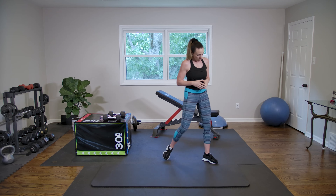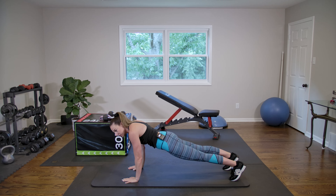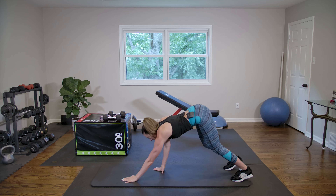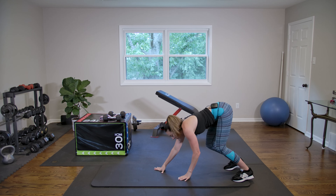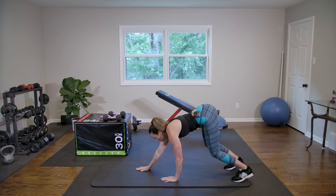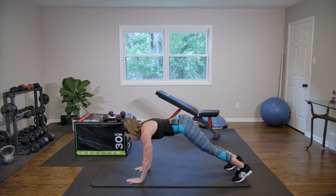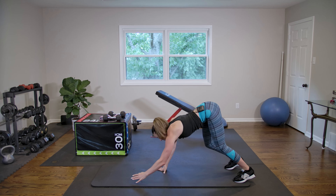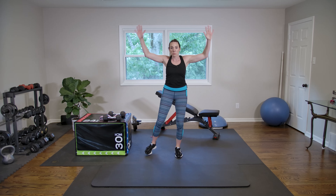We're going to start with a little bit of warm-up. Come to your mat. We're going to do walk-outs into plank position. Then let's do some jumping jacks. Remember, you can do these modified if you're not quite ready for jumping, just by stepping out.